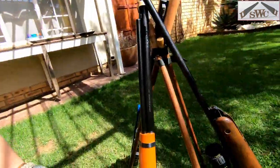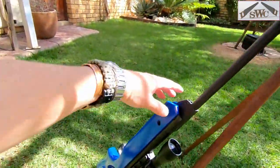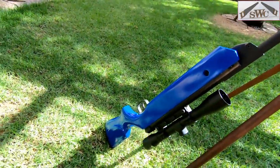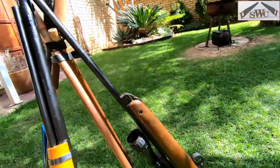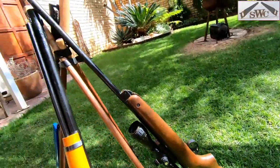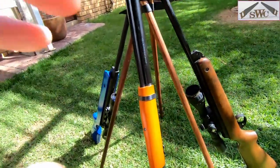The first weapon of choice is this BB gun — it shoots small tiny BBs. The second is a pallet gun, also known as an air rifle. And here's my air rifle, a little bit bigger than the other one. So let's measure the speed of these rifles and see how fast they can shoot.